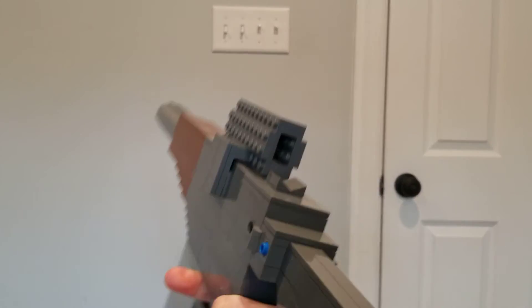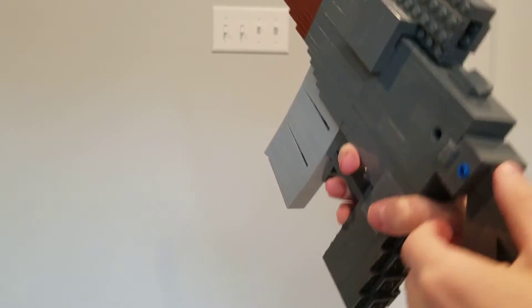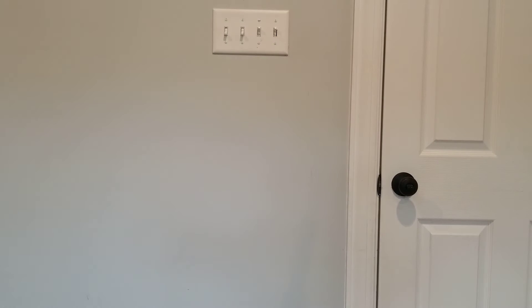About the folding stock — it's super flimsy. It's usually just going to be a standard stock where I decide to make it folding. Yeah, the stock's pretty flimsy — that's the downside of my build. I kind of wish I could make it a little bit sturdier, but I was working with what I could.